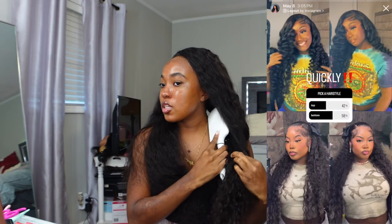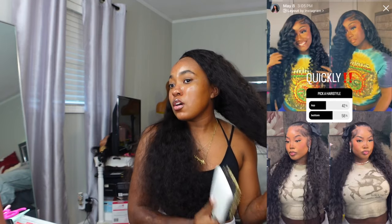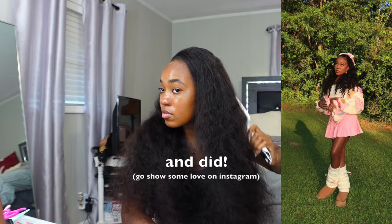We're just gonna jump right into it. First thing I'm gonna do is brush this wig out. I was thinking about blow drying it to warm curl it, but I'm just gonna leave it as is — I watched a couple videos and a lot of people didn't blow dry theirs, they just curled it. I posted a poll on Instagram to vote on the hairstyle and wand curls was winning when I set everything up, but now the other hairstyle is winning. I already set up for wand curls so that's what we're doing. This is a lot of hair — I'm going to clip the rest up.